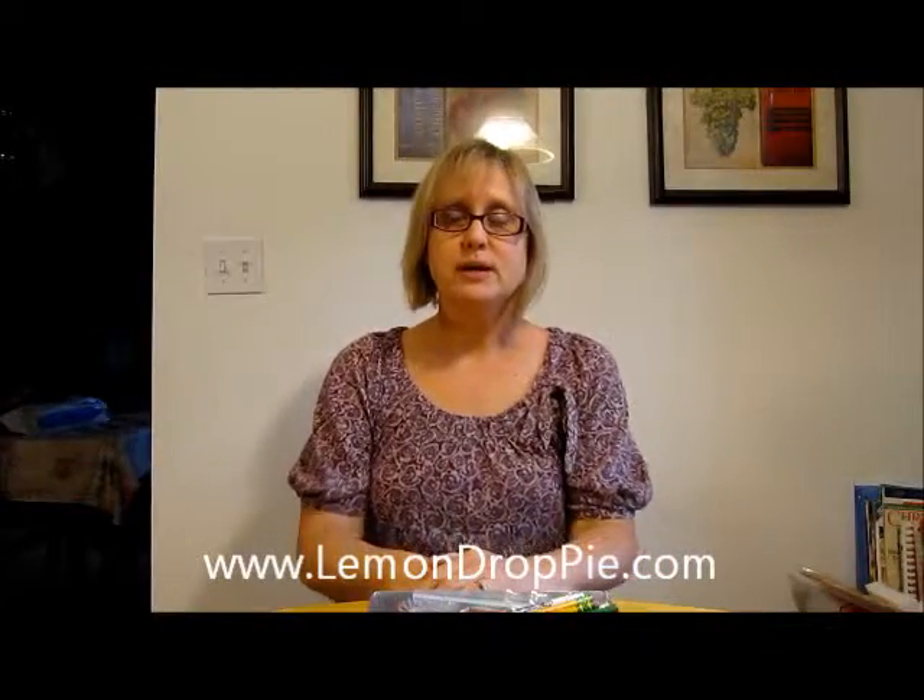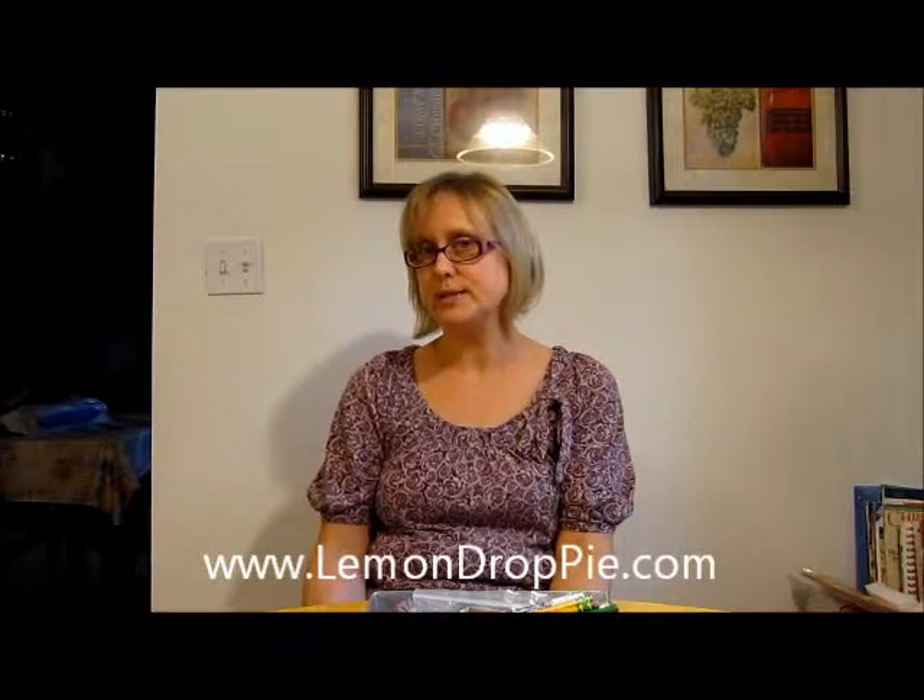So those are the tips I have for how to survive your kids' homework hour. This is mostly for younger kids, of course. Once they get older, I think I'll need some tips from you. So I'm looking forward to checking out your vlogs. You can find me at LemonDropPie — that's LemonDropPie.com. Thanks for watching.